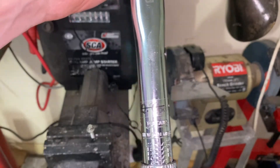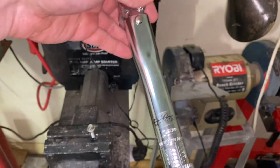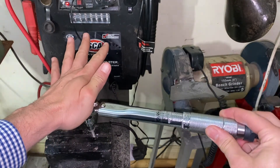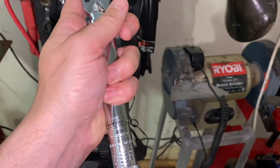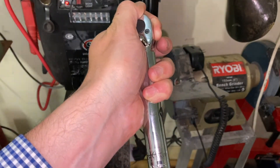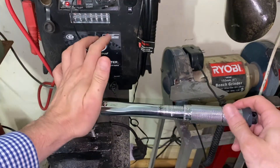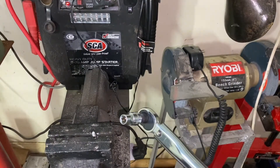All right so we've currently got the torque wrench set on seven Newton meters. We're on the stretch bolt and we can see it's fine, so now let's set it up to eight Newton meters. You can see there - at eight Newton meters it breaks the bolt.